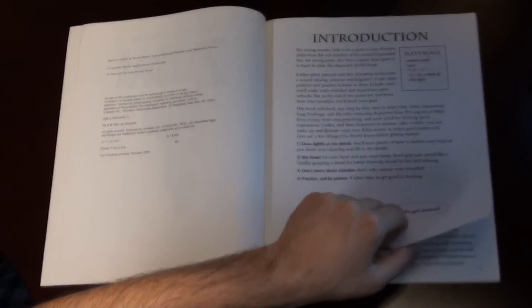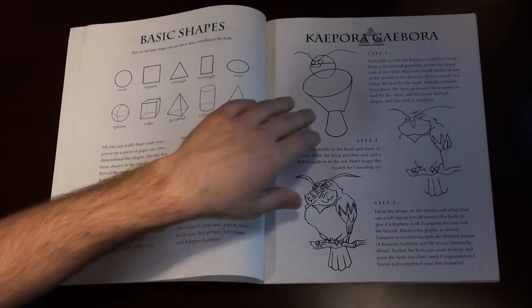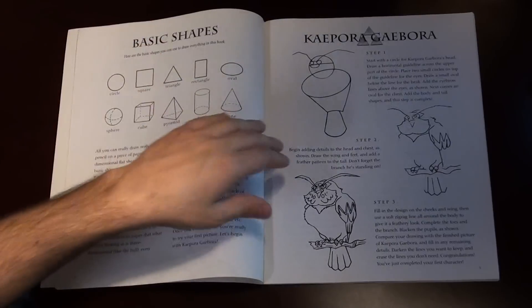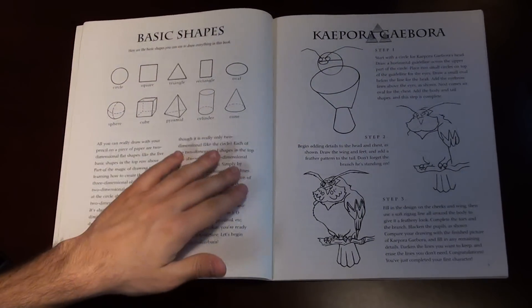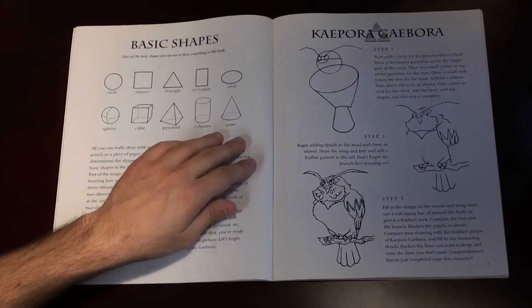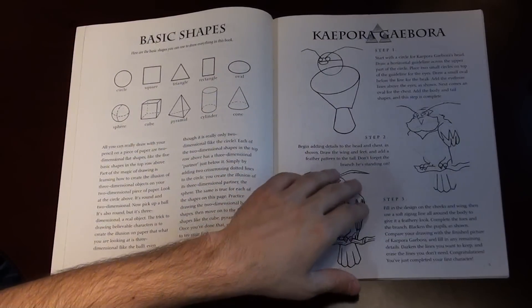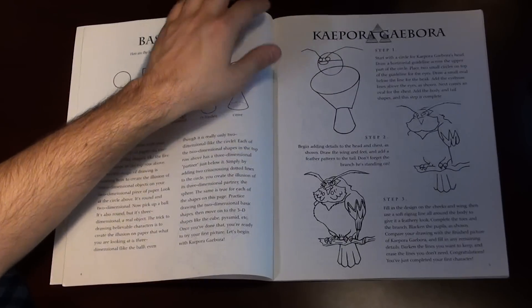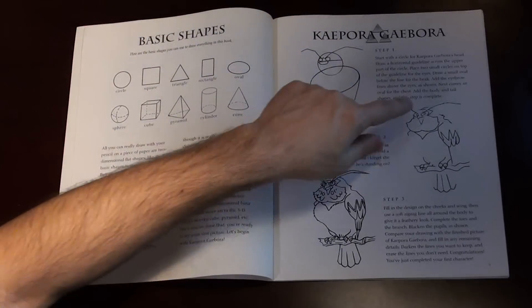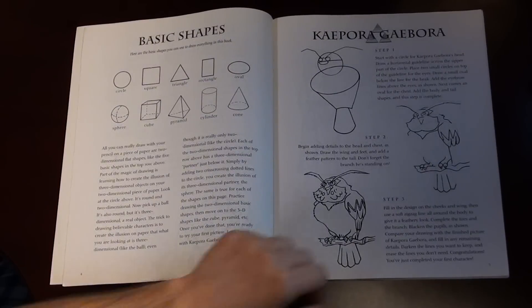It's pretty simplistic — it's mainly for very introductory artists who just want to draw some of the official artwork from the game. There's just the basic shapes, and as long as you know how to put together these basic shapes, you'll be able to draw the foundation of many of the characters. So here's Geborra. You just draw the simple shapes, trace in the next step, fill it in, and that's pretty much it.